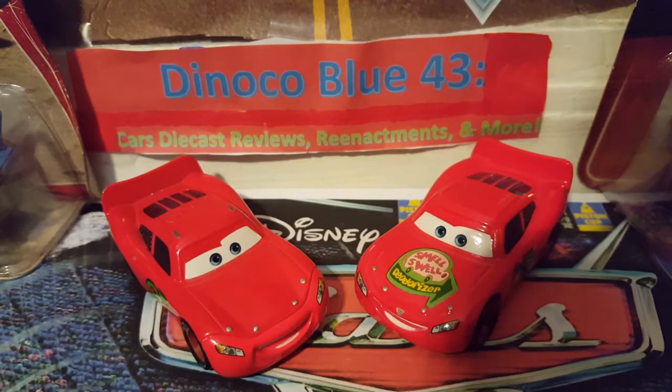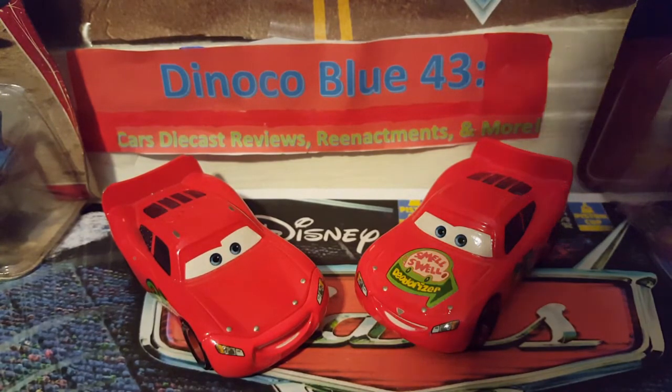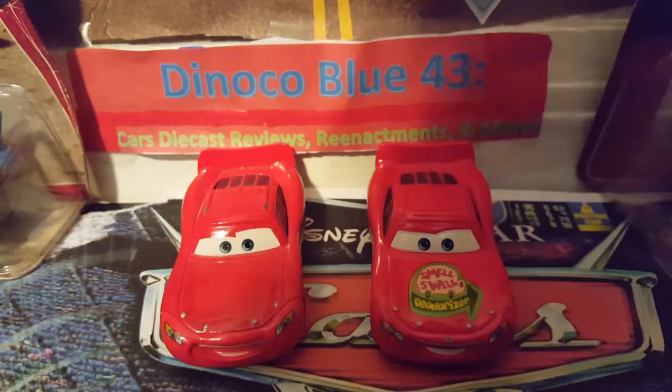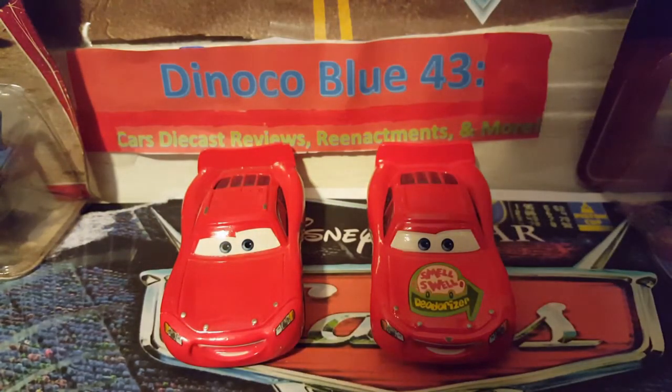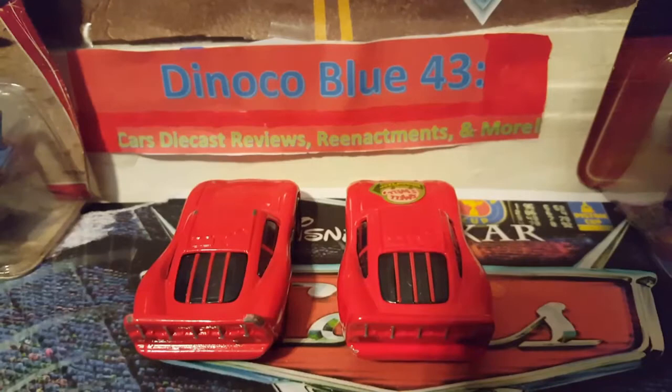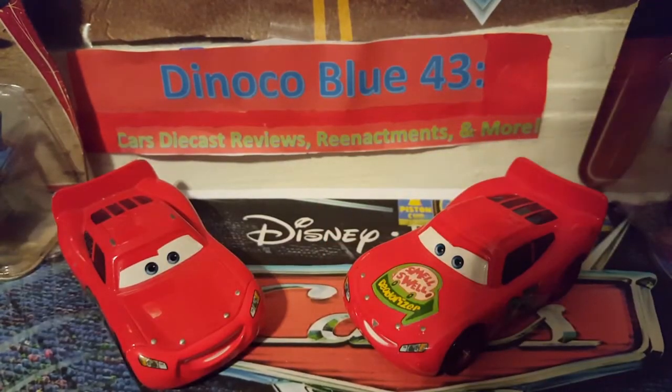That's a diecast review of the Smell Swell Lightning McQueen and the Sponsorless Lightning McQueen. I'll give it a 3.6 out of 5. Make sure to tell me in the comments below which you prefer — the Smell Swell McQueen or the Sponsorless McQueen. Those are two awesome diecasts and that'll be the end of this video.